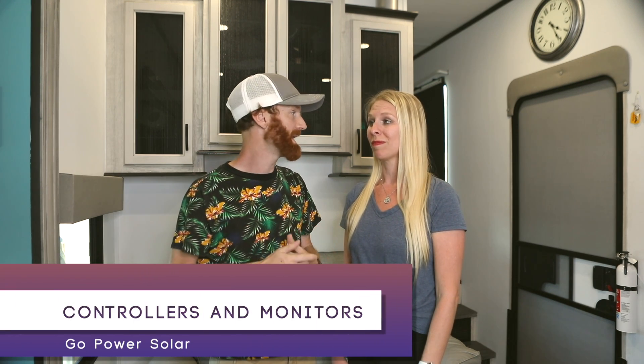Hey guys, we're back with the final video in this series on our Go Power package and how amazing it really is. Go check out the other videos to learn about the solar panels, the batteries, and what all we can run on their system. Today we're going to get into the nitty-gritty of the different panels that we have, what they do, what they look like, and what information we get through the system. It's a very simple, beautiful system, and I can't wait to tell you all about it, so stick around and let's do it.